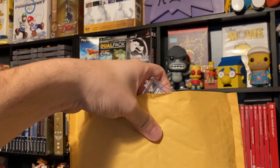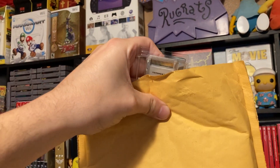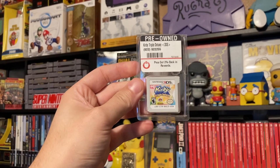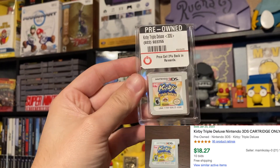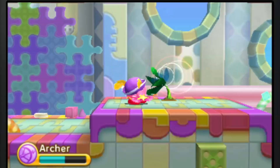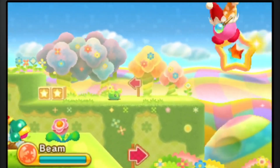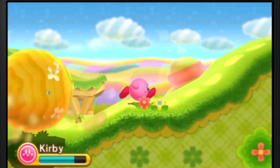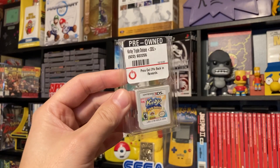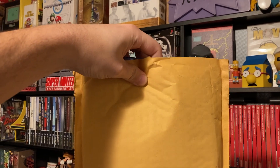Next up, you can already tell it's a 3DS game but it does not have the case. It's Kirby — we got Kirby Triple Deluxe, a Kirby game we did not have so we went ahead and picked it up. I think we ended up getting all of these games for around $40, but I had a gift card — shout out to Liz for the gift card — so basically everything was free for me. Big thank you!